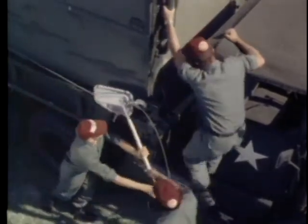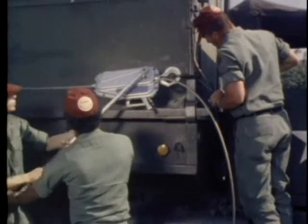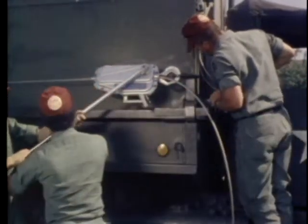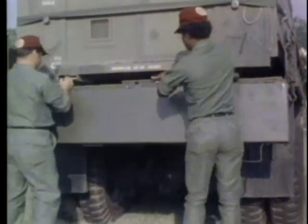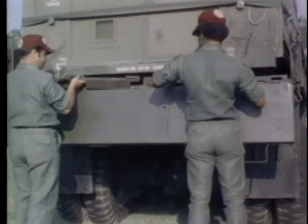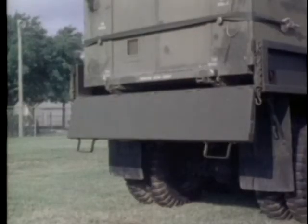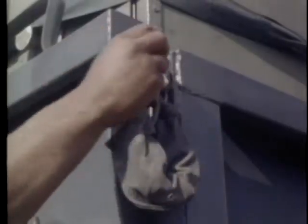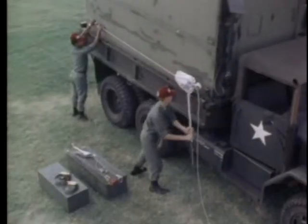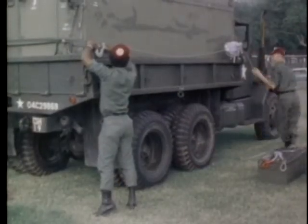As the container nears the cab, the non-commissioned officer in charge steps out of the truck bed onto the running board to direct final positioning for transport. Remove the tailgate roller assembly. Close and secure the tailgate.